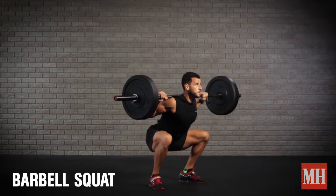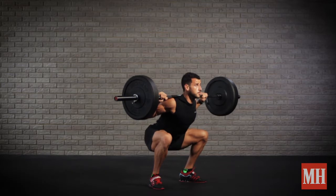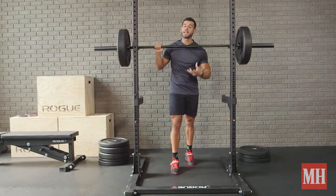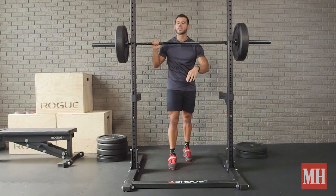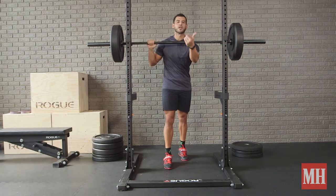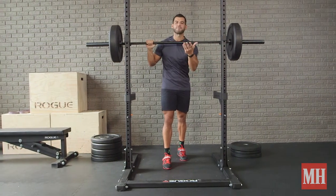Exercise number one is the pause back squat. Use a load that is about a six to eight rep max. We're going to do two to three reps every minute on the minute, resting the remainder of that minute for 20 straight minutes. Once you can do three reps for the 20 straight minutes on the minute, you will increase the load by five pounds or five percent.